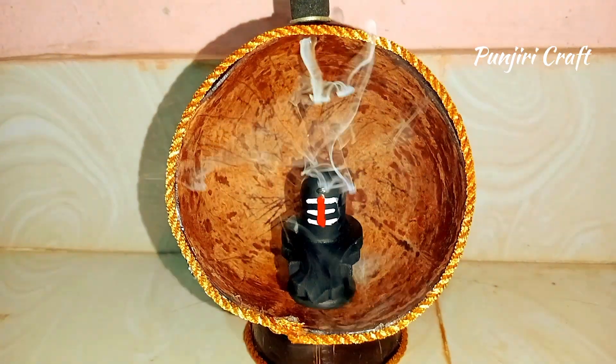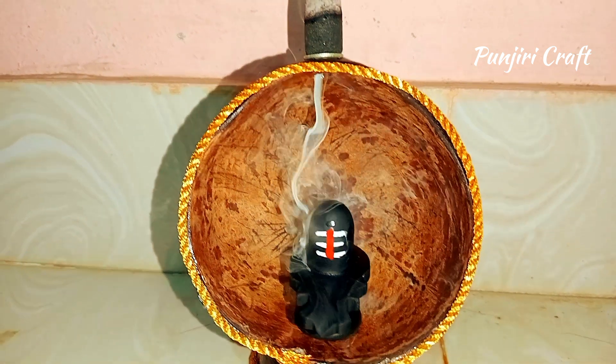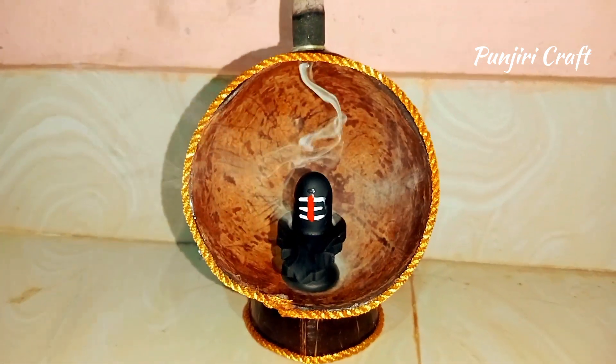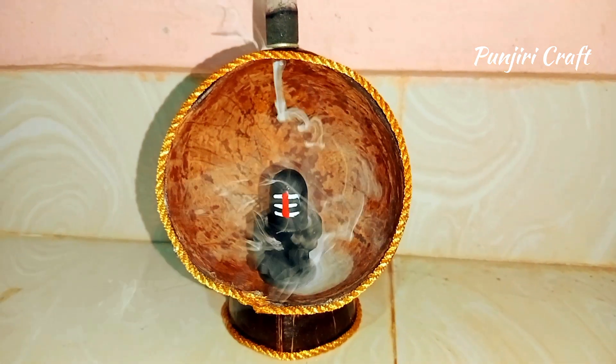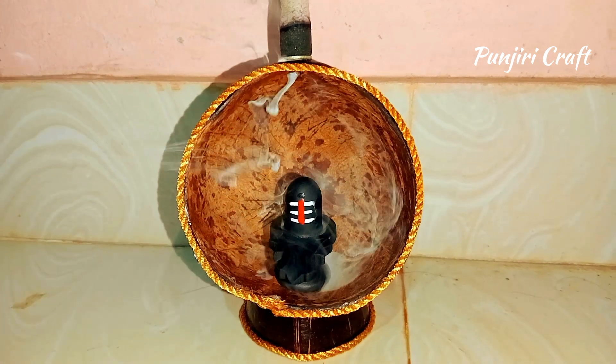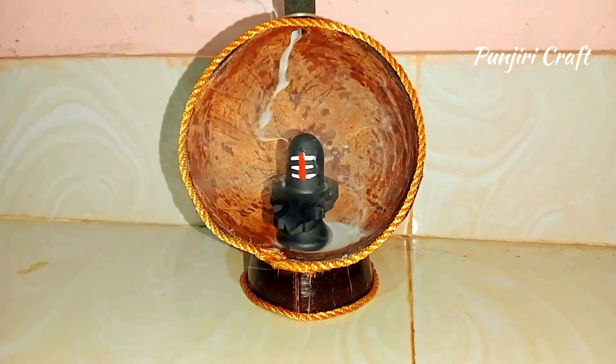Hello! If you don't realize this, there's a beautiful place. You can have fun and craft these things. Before we go to the video,